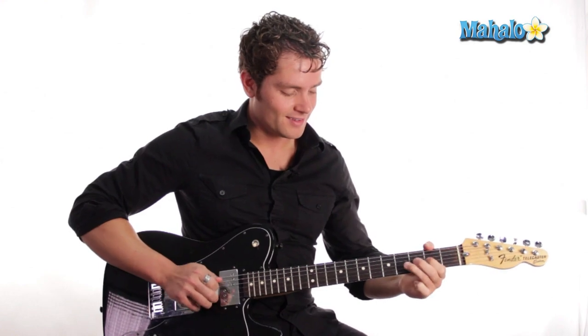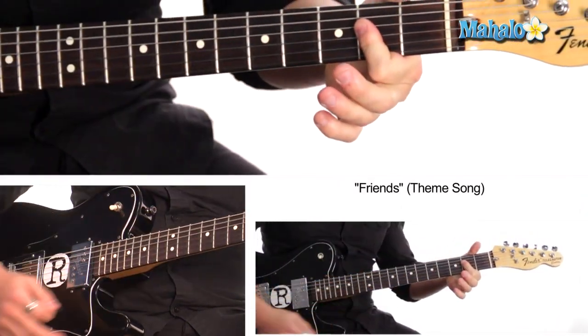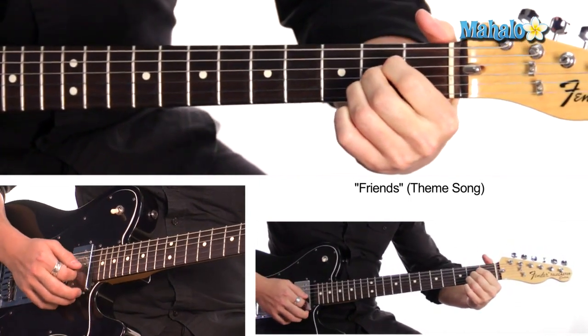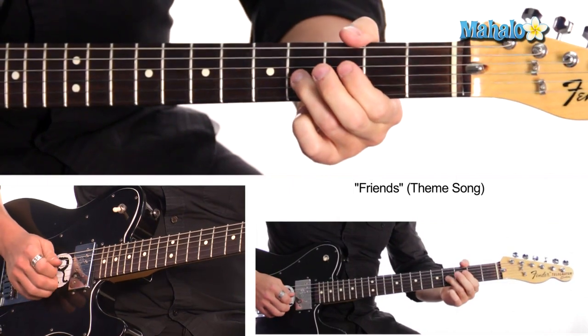Starting to recognize it? So we're at A. I'm playing A with one finger because I'm a lazy guitar player, but really you should play it with three fingers like this, if you can fit them in there. And that's the real way that he plays.